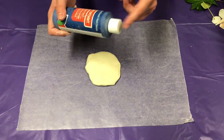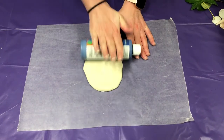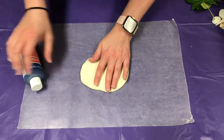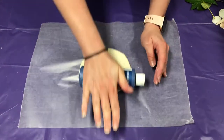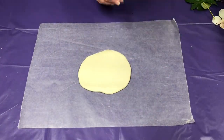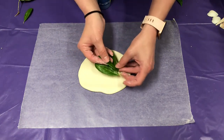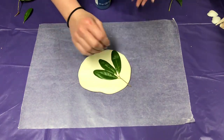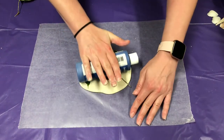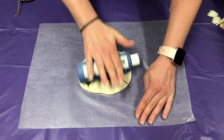If you do use a paint bottle, make sure the cap is completely shut. Just go ahead and roll it out, and kind of lift it to make sure it doesn't stick on anything. Take your rolling pin or whatever you're using and kind of lightly press the leaf in — don't press too hard, but just enough that it will leave the impression.